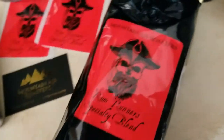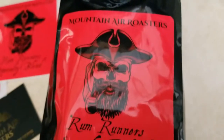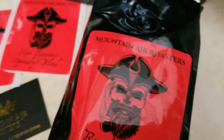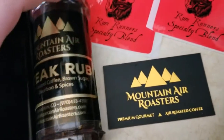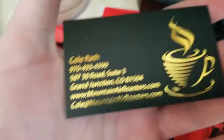Yo, what's going on guys! If you follow me on Instagram you would have seen that I got a little bit of a mail call going on from Mountain Air Roasters. This is far from all that they sent me, but this is what we're doing today — we are going to try this stuff out.